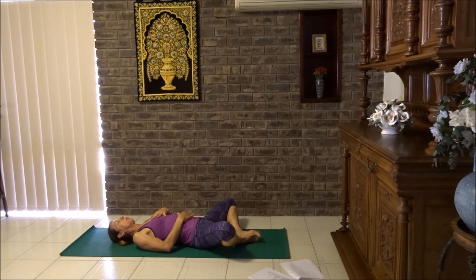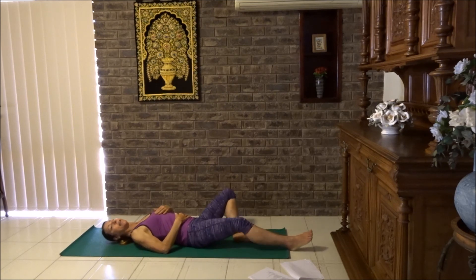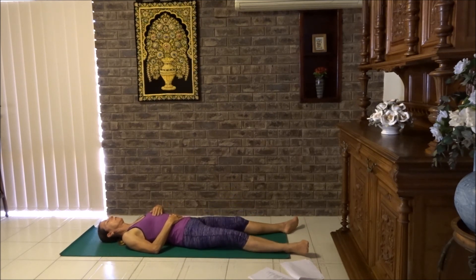Bring your left hand on your heart centre, right hand on the belly. Breathe into the belly. If you'd like to extend your legs, remember to roll your knees and your feet outwards. Bring your arms to your sides, shoulder blades flat if you can, keep that chest open. Chin slightly tucked in. Just let your body relax.